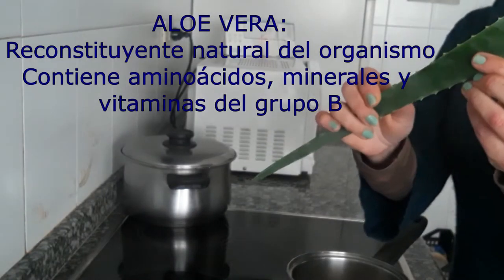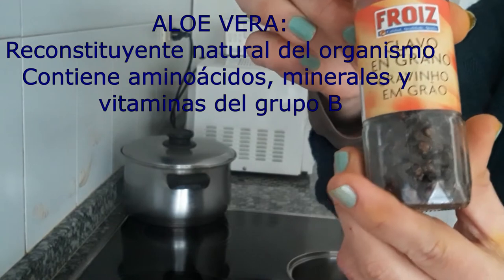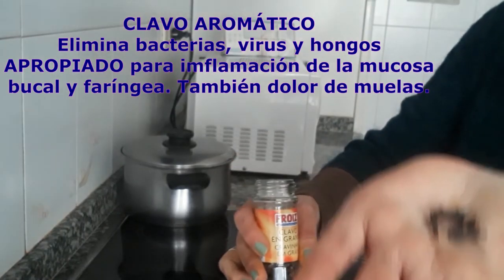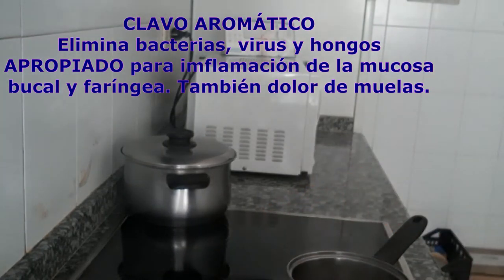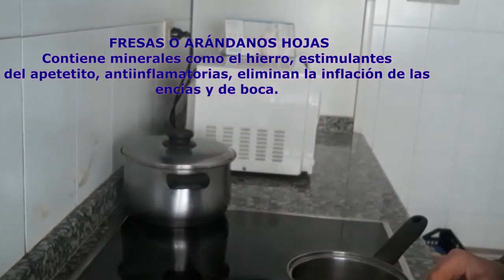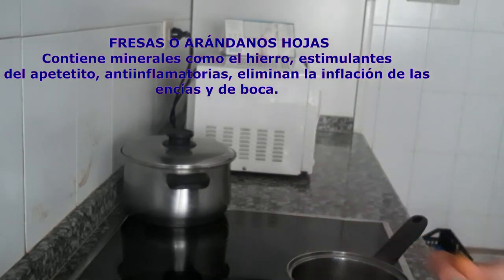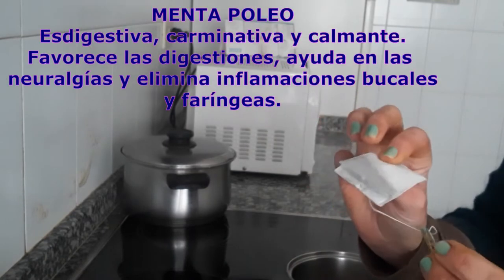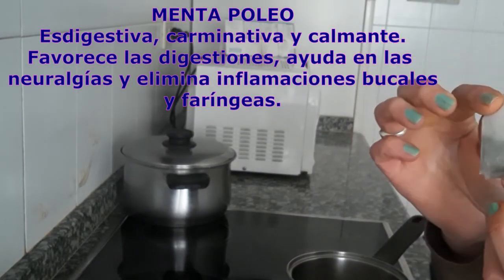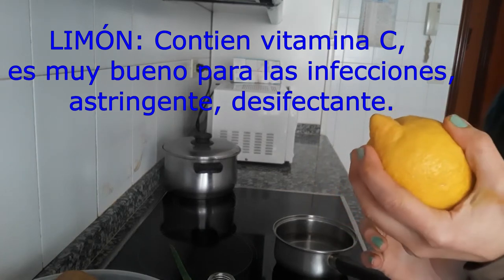Vamos a utilizar aloe vera natural de la planta. También vamos a utilizar clavo de olor, unas cuatro o cinco unidades. Vamos a utilizar también hojas de fresa, las hojas que traen las fresas. Y para hacer la infusión podéis usar agua o una infusión de base, yo voy a utilizar menta poleo, que nos da frescor y un sabor agradable en la boca. También vamos a utilizar un poquito de zumo de limón para que se conserve y nos dure más tiempo.